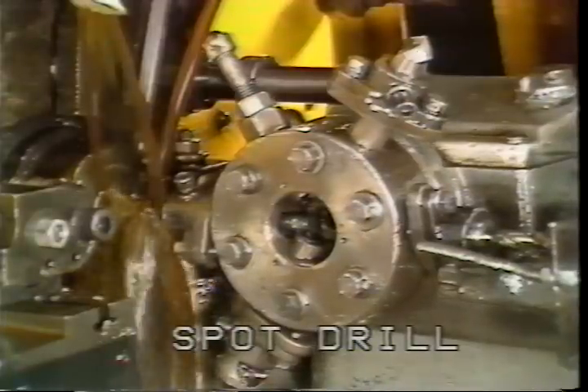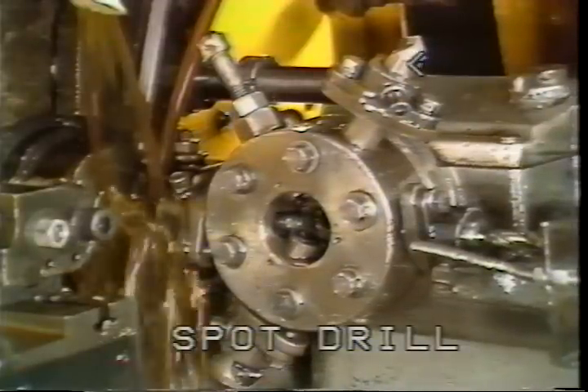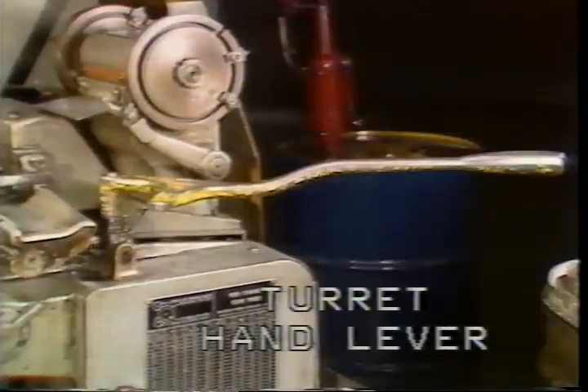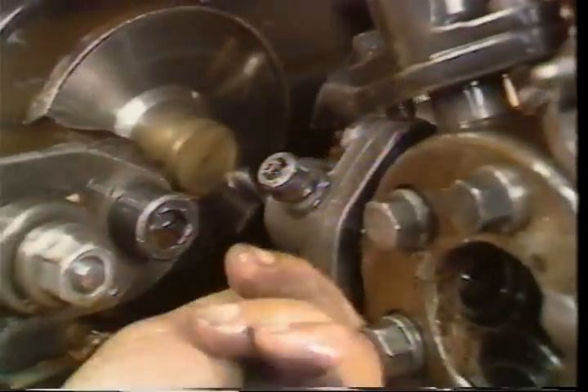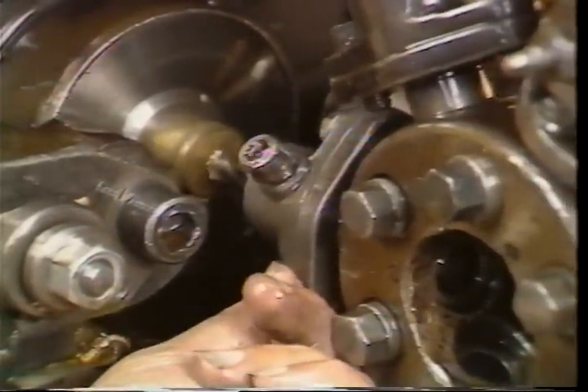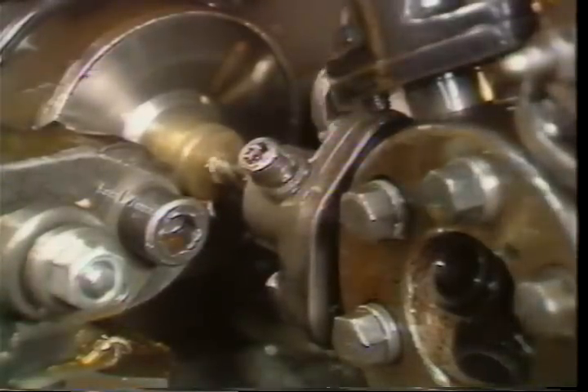You can now set the first drill or spot drill in place. To set the spot drill, stop the machine after the stock feed portion of the cycle. With the drill mounted in the turret, start the spindle and move the drill toward the bar end with the turret hand lever. Position the drill near the center of the bar and apply pressure to the drill by pulling on the turret lever, then tighten the locking screws.